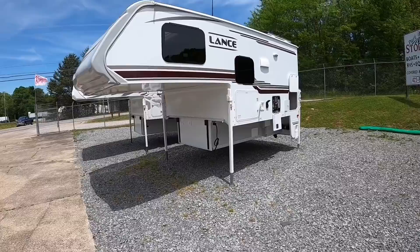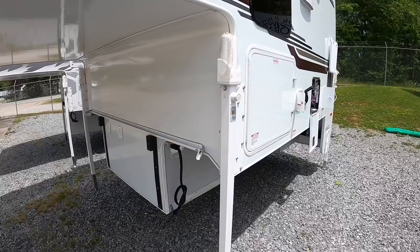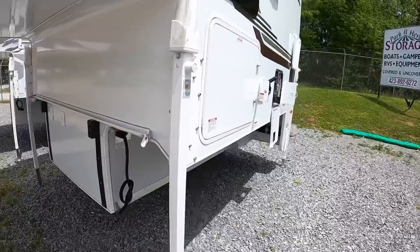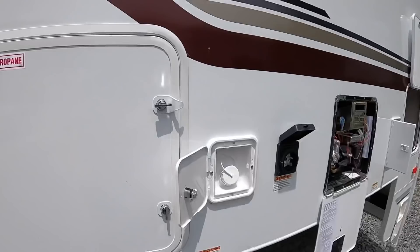To get a dually underneath you would need swing-out brackets added to your electric jacks so you can get the fat tires underneath there. We've got all electric jacks around all four corners and two five-gallon propane tanks — some people call them 20-pound tanks.